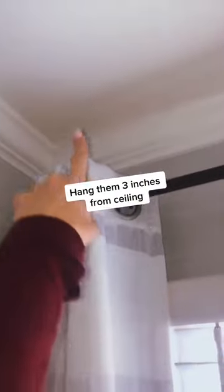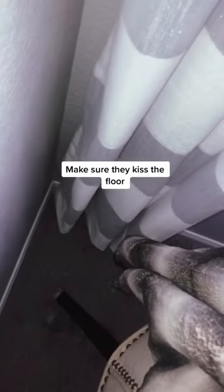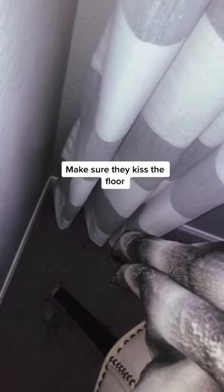Hang them three inches from the ceiling and make sure they go all the way to the floor, but don't let them drag and don't let them be too short — just let them kiss the floor. This will make your space look much larger.